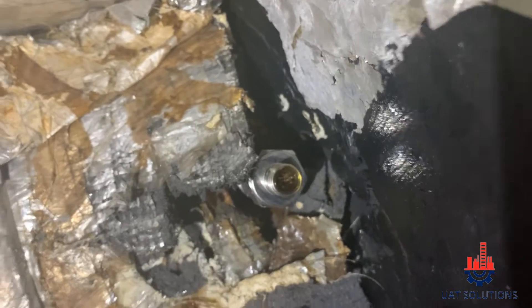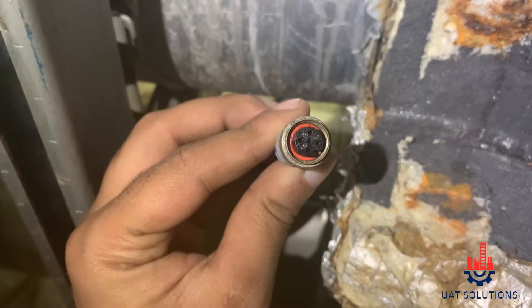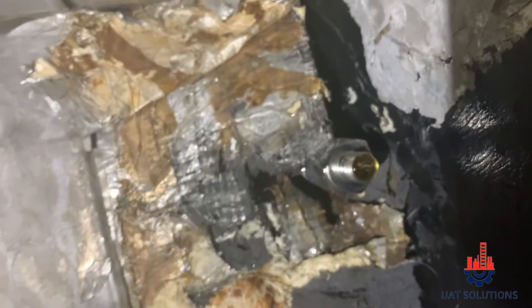After checking the current alarm, make sure the flow switch 5-pin connector and cable are in good condition by performing a continuity test.